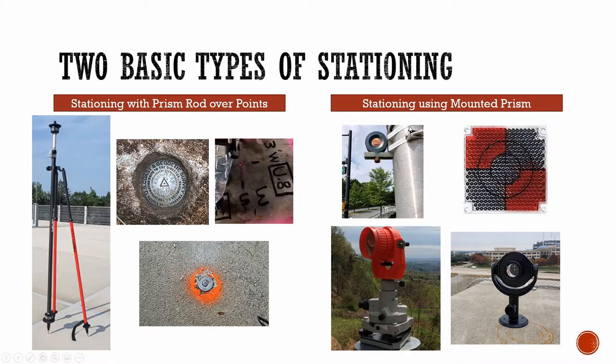The other type is where you have scattered around your job site certain glass prisms, plastic prisms, or set prisms — whatever it might be — that are generally weatherproof and that you can station to no matter where you're located on your job site, whether you're on the 10th floor, the first floor, the far east side or the far west side. These are usually situated in locations that are easily accessible no matter where you are.